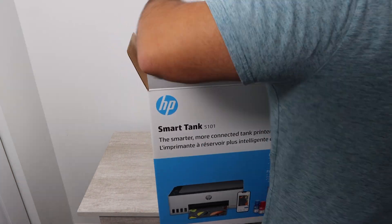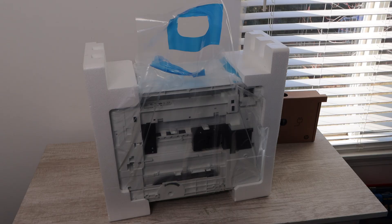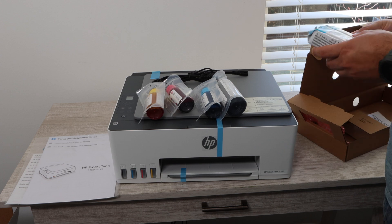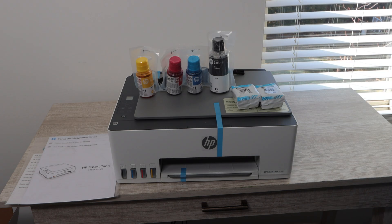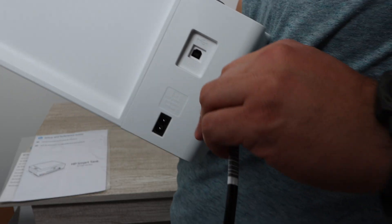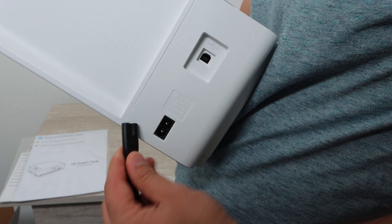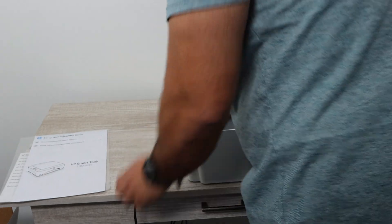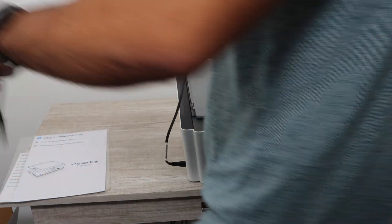So what you're going to be getting in the box is the printer of course, but along with the printer you're going to get a user manual and some ink bottles. There's going to be plenty of ink to fill up your ink compartment within the printer and you're actually going to have some leftover black ink. You're also going to get two separate print heads — a color and a black print head — as well as a power cable.